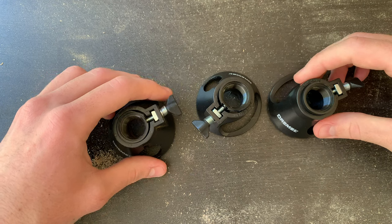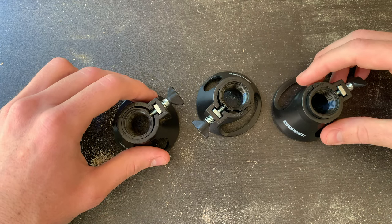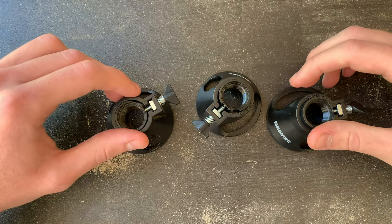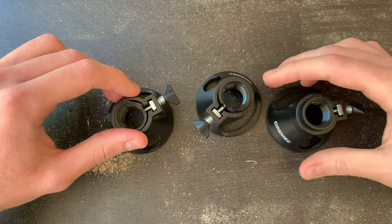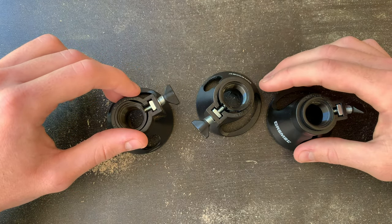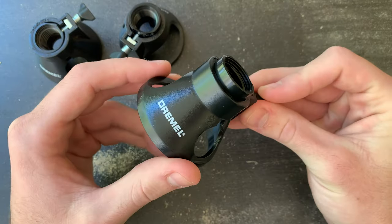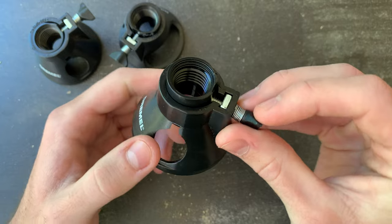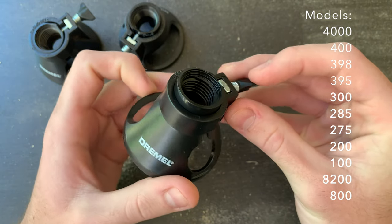There are several other videos on this attachment, but I'm making my own because they all seemed either outdated or way too drawn out. If this video is helpful, please subscribe or like to support the channel. The multipurpose cutting guide only fits on certain models, so check before you buy — I'll list them on the screen, so pause if you need to.